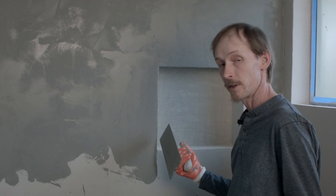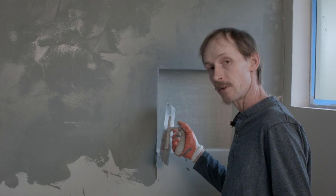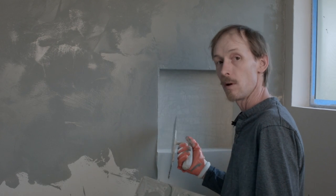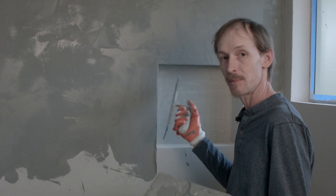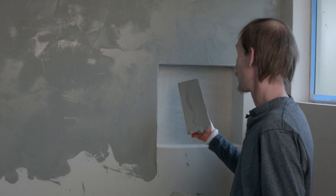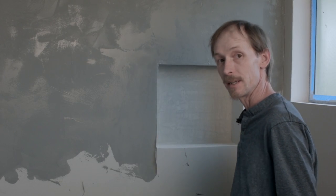As you can see I come to a corner here. It's really best to just work one side of a corner at a time each time you do a wall. It's best not to try and do two sides at once because it tends to want to peel and fall off. It's also good on inside corners to do walls separately so that you get a nice clean line.